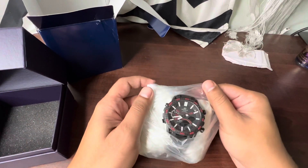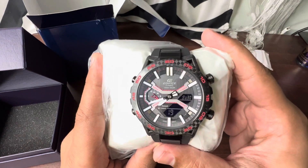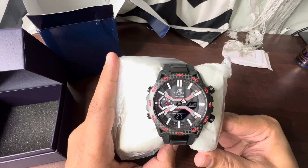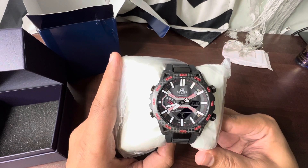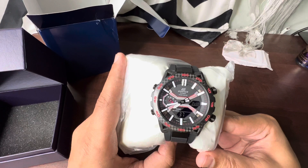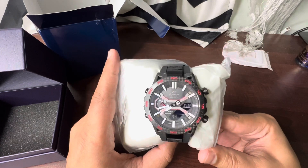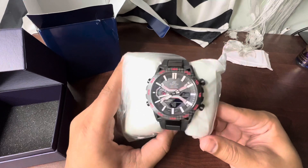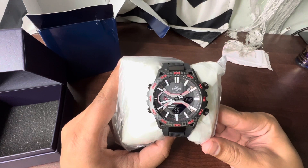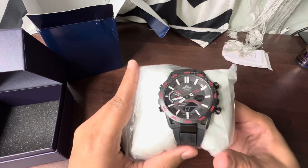There's nothing else in the box apart from a warranty card. This is a Bluetooth watch — by Bluetooth I mean it's just for syncing the time from your mobile device. It also has Tough Solar, so it works both in sunlight as well as indoors using interior lights or tube lights. Along with that, it also automatically syncs and changes the time to whichever city you're visiting when you travel.